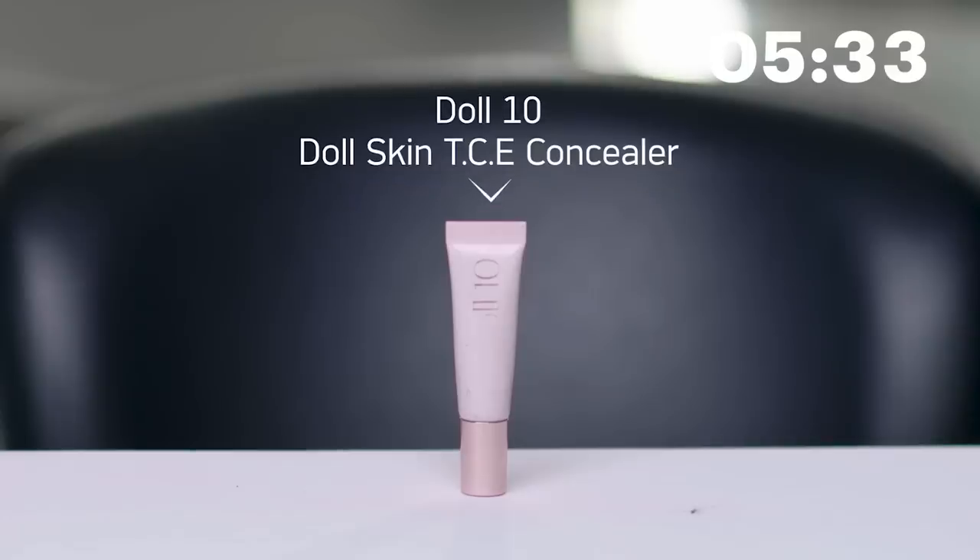Should I go concealer next? Yeah, let's go concealer. I really love this concealer — it's by Doll 10. I'm going to put a dab of it directly onto my beauty sponge and blend it. A little bit goes a long way with this concealer, so just making sure you blend is always very important. We don't want any lines — we don't want to look like our under eyes are 14 shades lighter than our skin.